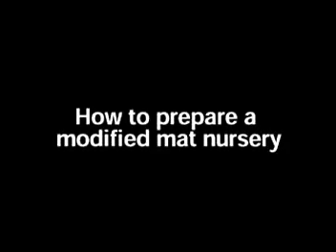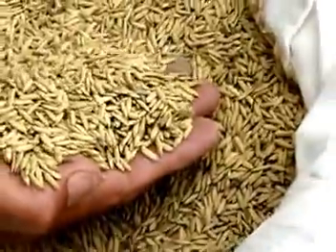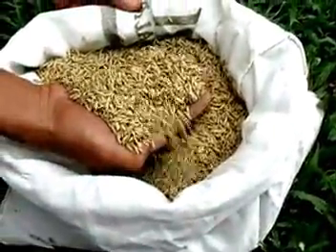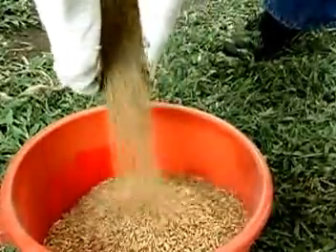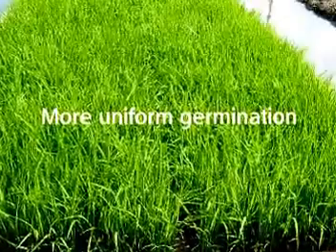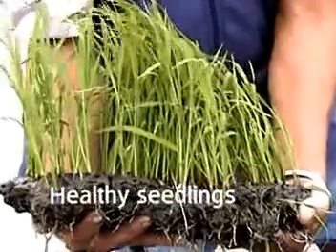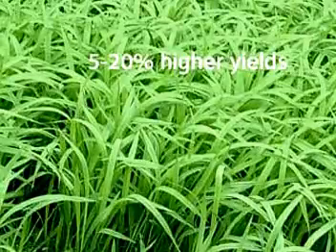Now that you know the benefits, here are 10 easy steps to prepare a modified mat nursery. Step 1: Use good quality seeds. To plant 1 hectare with 1 to 2 seedlings per hill, 20 cm apart, use 12 to 25 kg of good quality seeds with a minimum germination rate of 80%. It is important to use good seeds because they result in a lower seed rate, more uniform germination, less replanting, fewer weeds, healthy seedlings, and 5 to 20% higher yields.